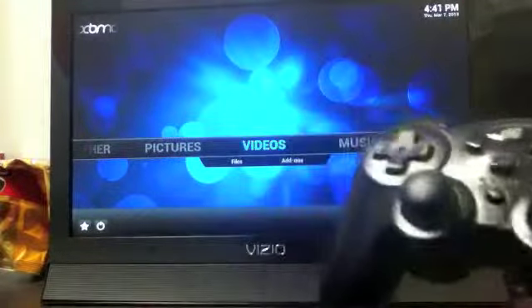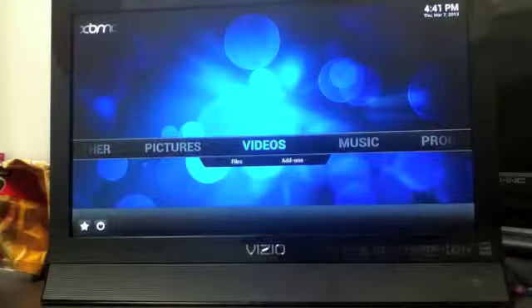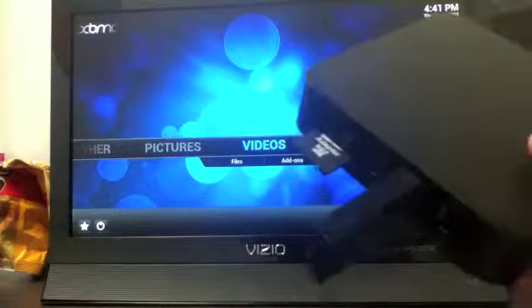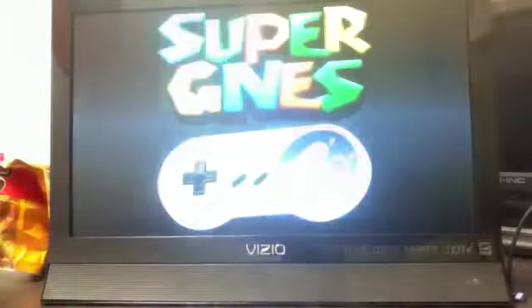You can just plug any PlayStation 3 controller — in this case we used a generic PlayStation 3 controller — and we just plugged it right into our G-Box right here with a little dongle. And turn on our Super G-Nest emulator.